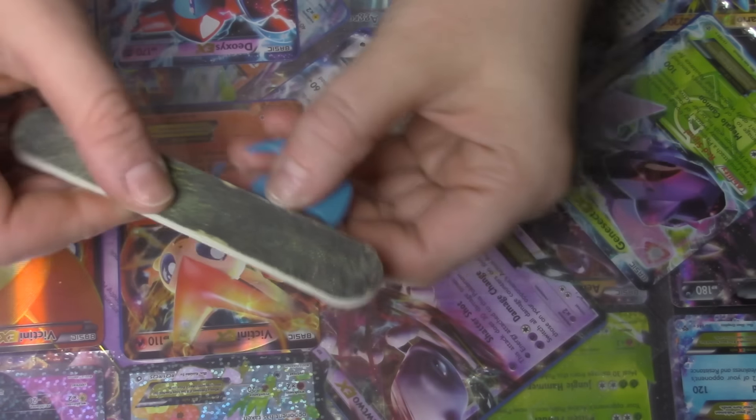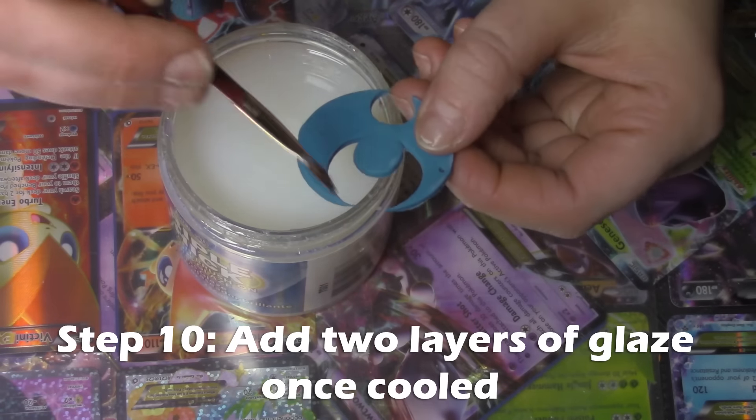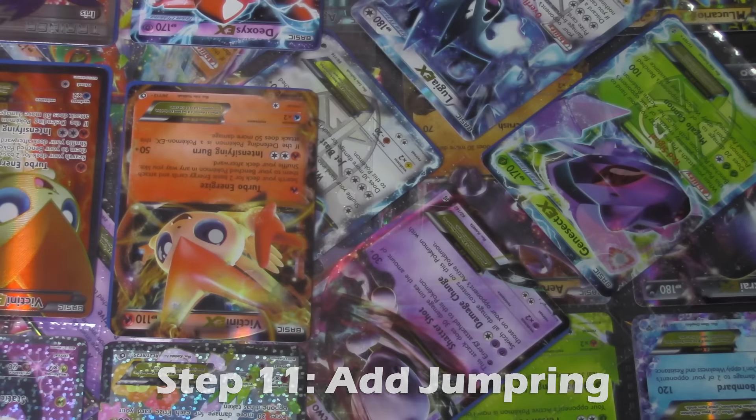Once it comes out, you're going to want to file down the charm so it doesn't have any sharp edges, and then add two layers of glaze. Add your jump rings and you're done.